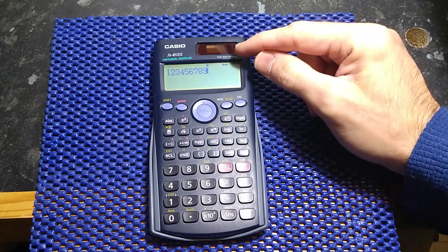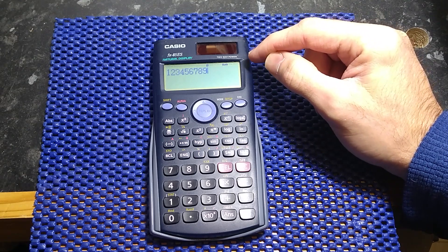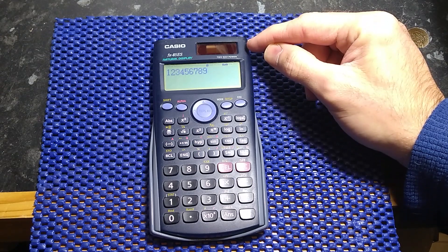Welcome back to the Tinkerage. This is the Casio FX-85ES calculator. It has two-way power, which means there is a battery and a solar panel.